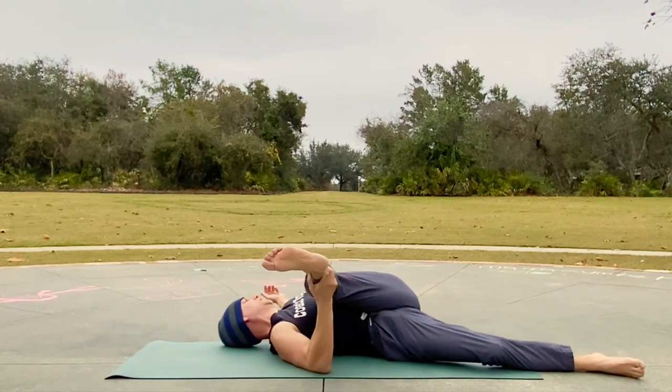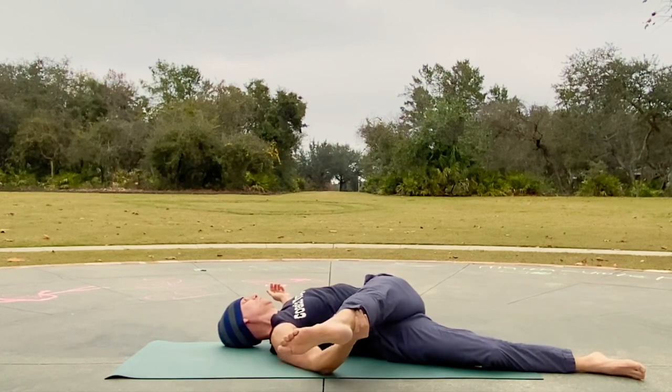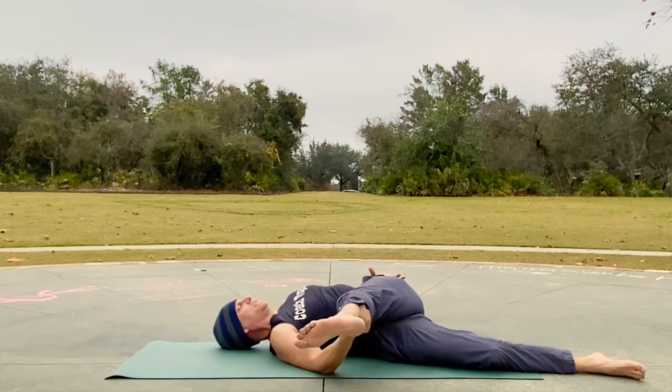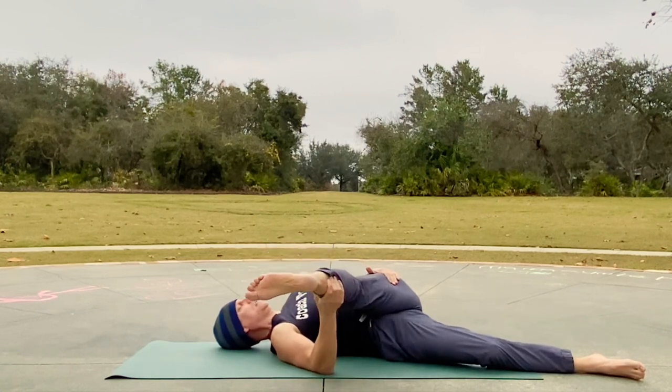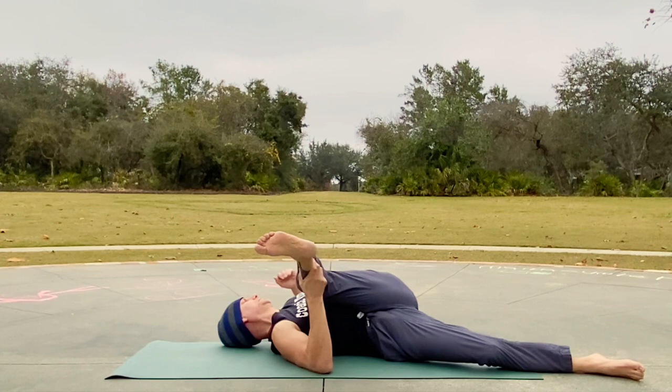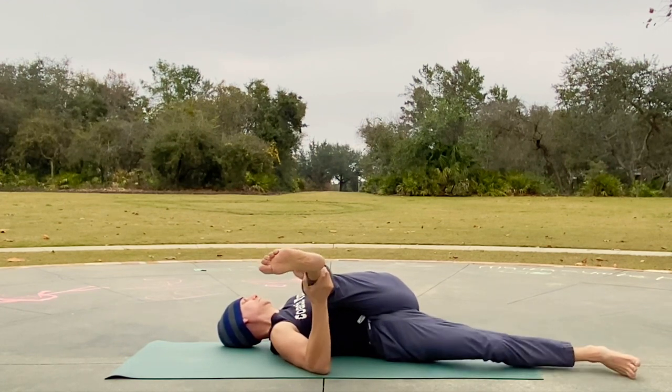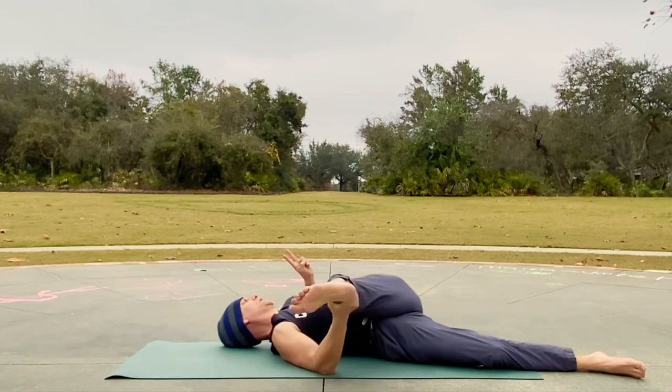Draw it up, extend the leg — always bringing the hamstrings and the IT band in as we extend right here. Two more breaths.